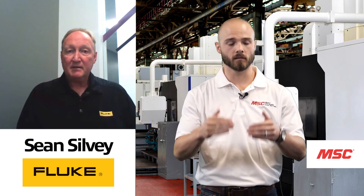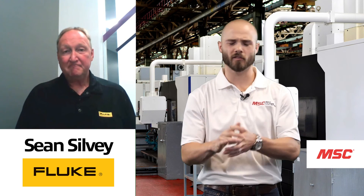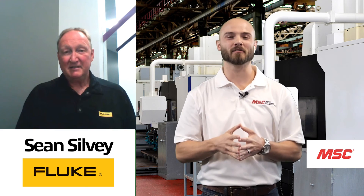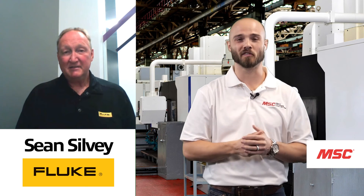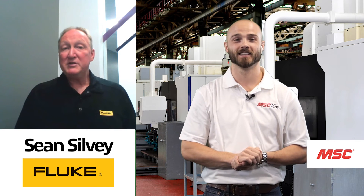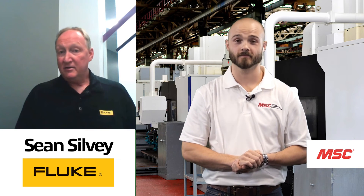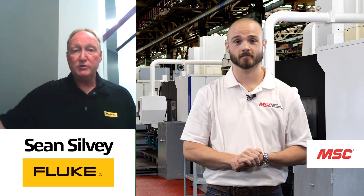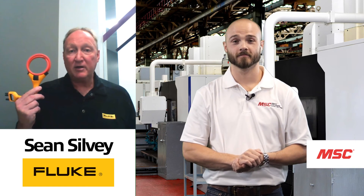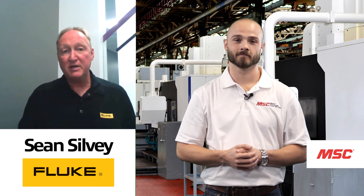These are all relevant points and conveniences that Fluke is providing to customers around the world. With this new product, it now also allows you to do non-contact three-phase rotation — that's a huge win in this industry. Additionally, the new tool comes with the iFlex, a flexible 2500-amp current clamp that you can get into those tight spaces. It's a great tool when you're really trying to work out there, make those measurements, and be safe about it.